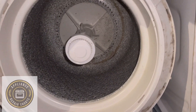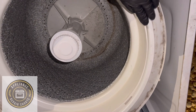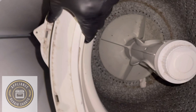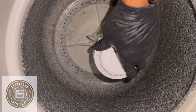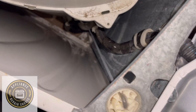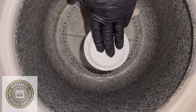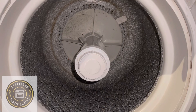We have a Whirlpool washer here, and I want to point something out. If you're experiencing bouncing or slapping around during the spin cycle, your suspension rods are out. These smaller Whirlpools don't have issues with the basket and hub separating, so there's a good chance that if your washer is shaking and never completing the cycle, you need to replace the suspension rods. They're located at each corner of the washer — one in each corner, front and back.